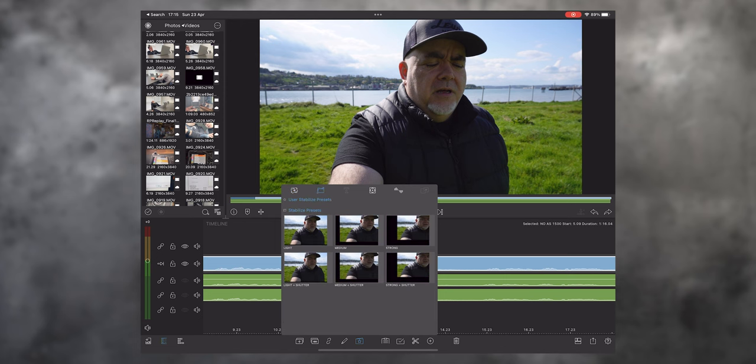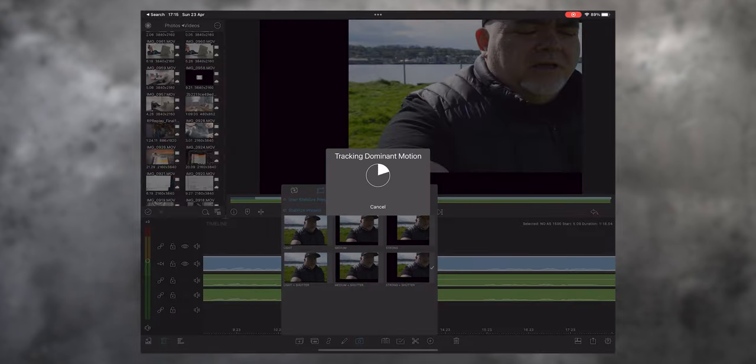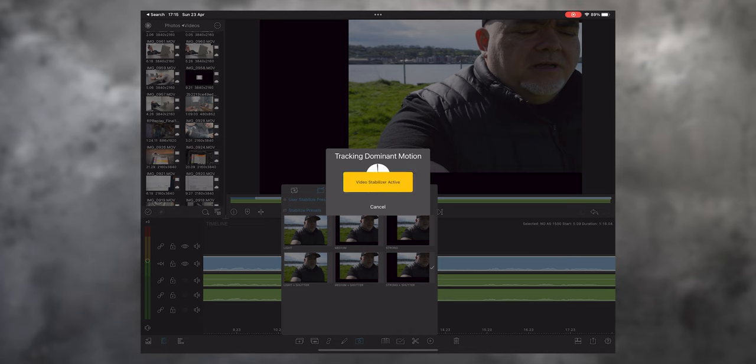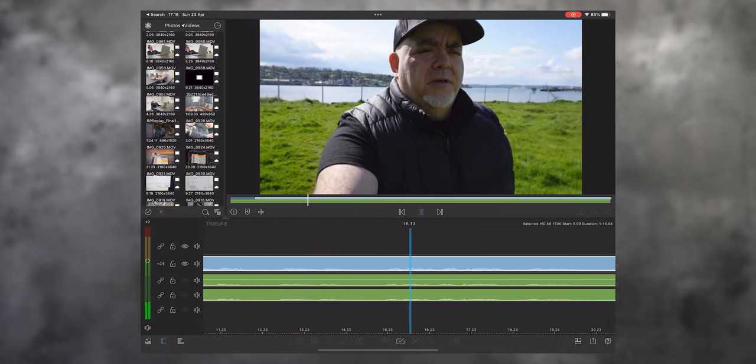I'm selecting the stabilization presets in LumaFusion — there's light, medium, strong, light and shutter, medium. I'm going to go strong and shutter to see how good or bad this might be. It's obviously tracking what it calls the dominant motion — I'm presuming it's focusing on me. This is relatively fast, faster than Premiere Pro possibly. Once the video stabilizer is active, I look a bit stable but quite jello-y, more so than usual, and the background just looks so weird.